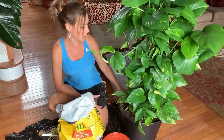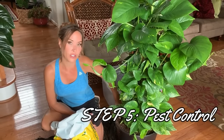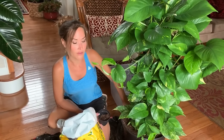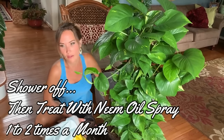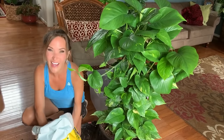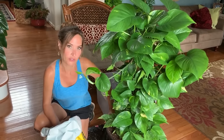That concludes everything I have to say about lighting. Last but not least, let's talk about pests. I don't have a lot of pest pressure with this plant at all. I regularly treat it with neem oil, and the neem oil really makes the leaves shine and doesn't hurt your plant. I also put it in the shower and spray it off to make sure no bugs get on it — I do that every week or two weeks depending on my schedule. Neem oil is what I use — I'll link it in the description below.